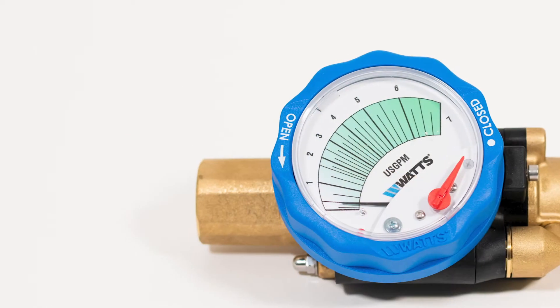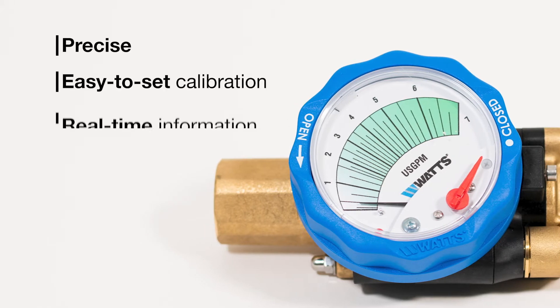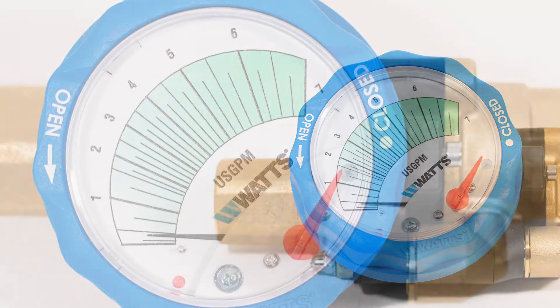Save time and labor with this user-friendly balancing valve that delivers precise, easy-to-set calibration and real-time information on a large, easy-to-read gauge.